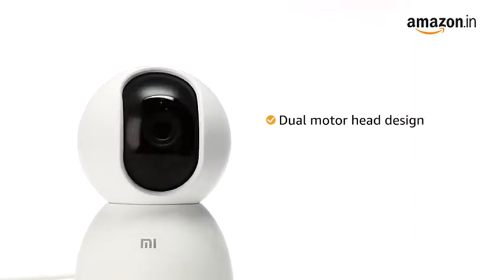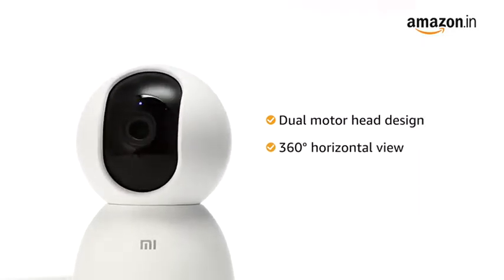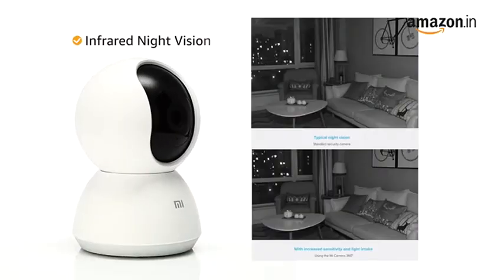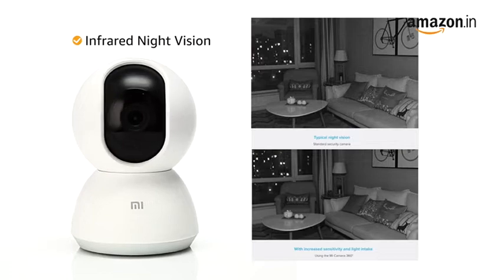Also, the dual-motor head design enables the camera to rotate and capture a full 360-degree horizontal view and 96-degree vertical view for an all-round protection. The camera features infrared night vision to ensure increased visibility for better viewing in the dark.